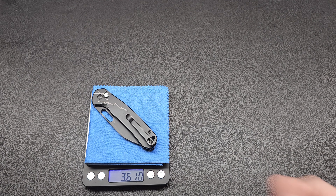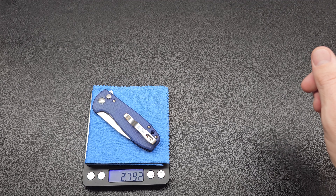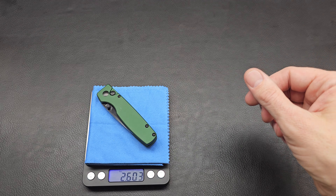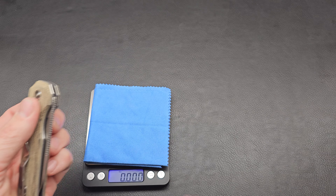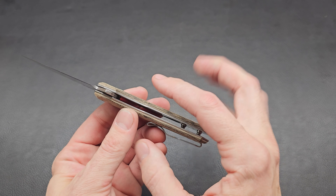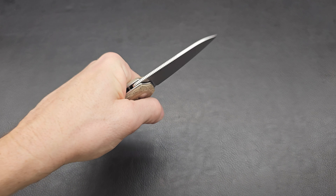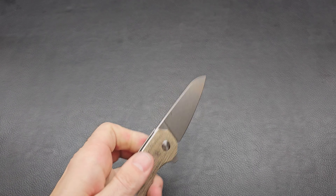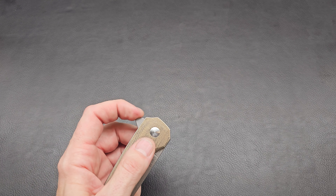For weight: the Lieb is 3.95 ounces — almost four. The Pyrite is 3.6, the Bugai is 3.6, the Amicus is 2.8, and the Original is 2.6 — pretty light. This thing has a little bit of beef to it, but it doesn't feel too heavy. The liners are not nested, which makes it wider and adds to that chunky, worker feel. The action is great; I'm pretty excited about this knife.